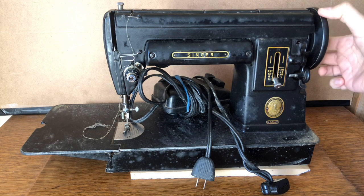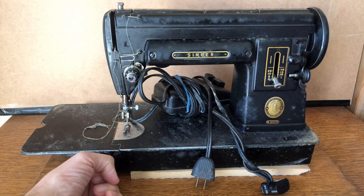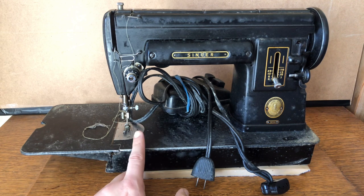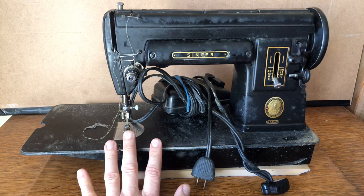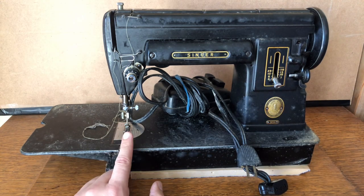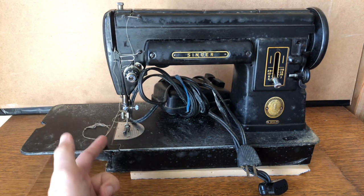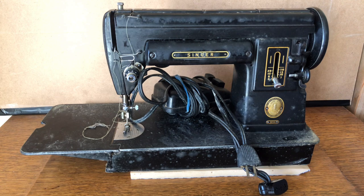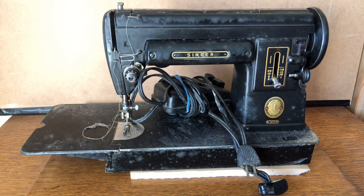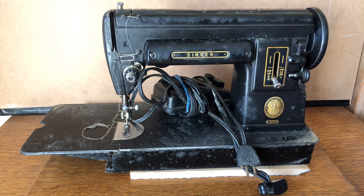Thankfully I don't see any oxidation or rust. When I turn the hand wheel it moves, but then it stops — I suspect there's thread tangled down below, probably bobbin thread. Singer Featherweights and Singer 301s are notorious for thread jams. I've shown in other videos how to check for it; it's not a bad thing, you can undo it. You just pull the threads out and you're good to go.